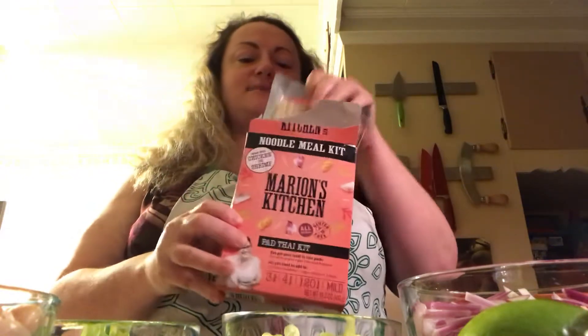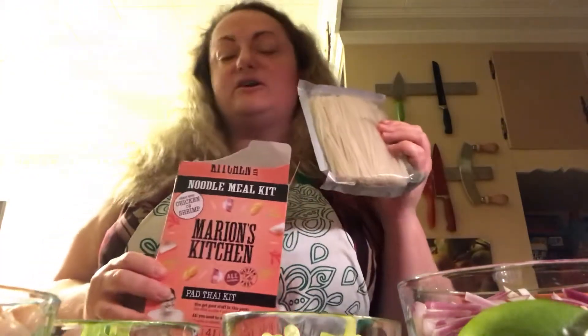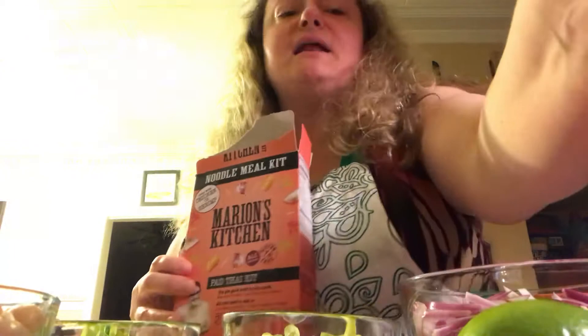The first thing we're going to make is the rice noodles. They take about seven minutes, so I have water boiling over there now. I'm going to make that and then show you the rest of this video. Six to seven minutes will make them al dente, and then when you put them into the pan for the actual stir-fry part, it cooks the rest of the way down.